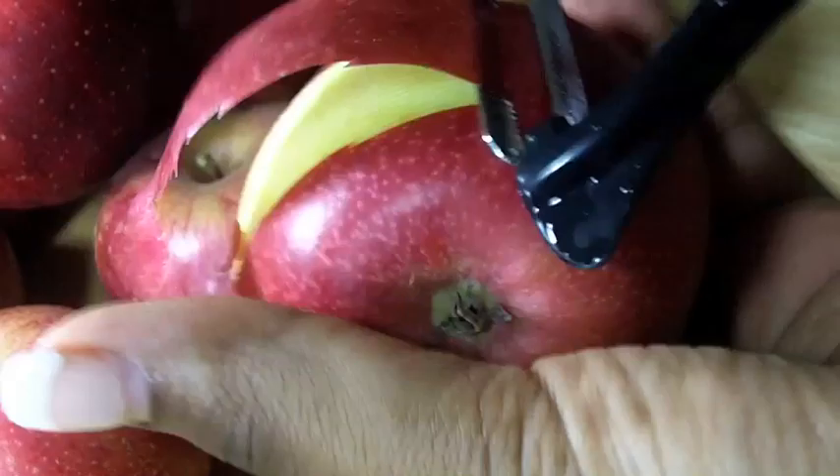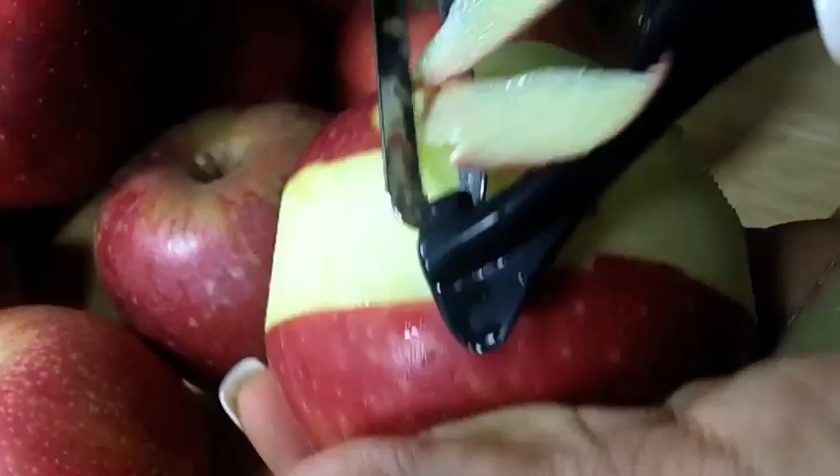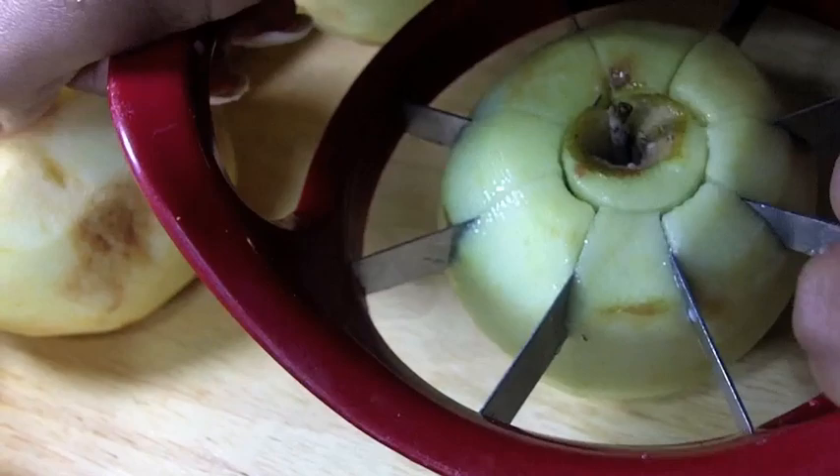Now we're just going to peel the apples just like so. And do not look at those nails honey, I need a filling. So just peel the apples, just like that — we have all the apples peeled.